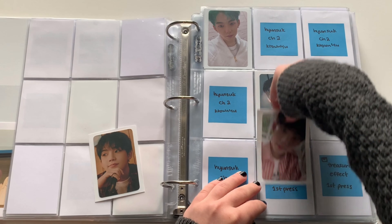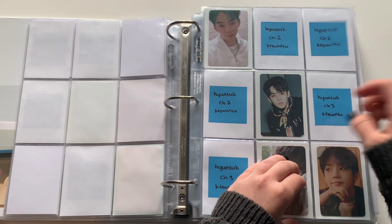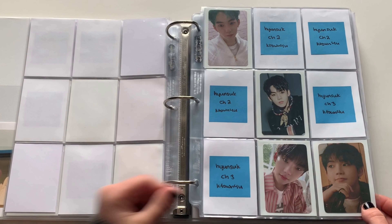This one is my favorite — love it so much. I'll just put the selfie first and then the concept. So there's the K-Town for You page. I don't put these on a huge priority but I do like to collect them.